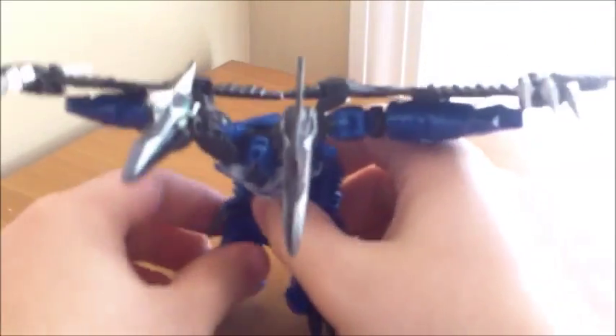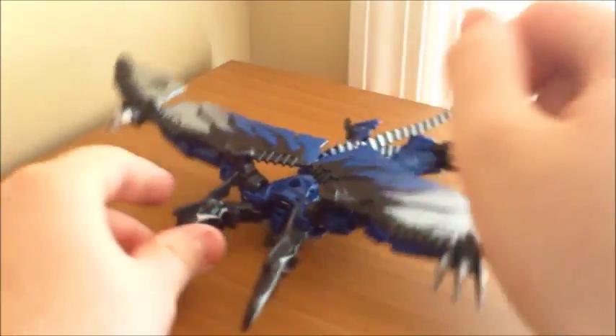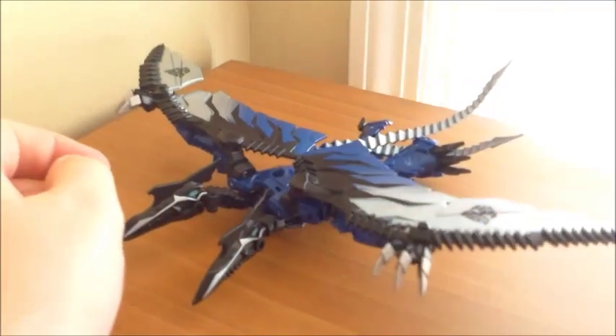And he looks pretty cool, actually. There are a couple different ways of posing him. You can either have him standing like this, or you could have him in full flight mode with his legs down like this. You have to form this side due to the toes and the neat little kneecaps, and have him in a flat-out flying pose like that, which looks good too.